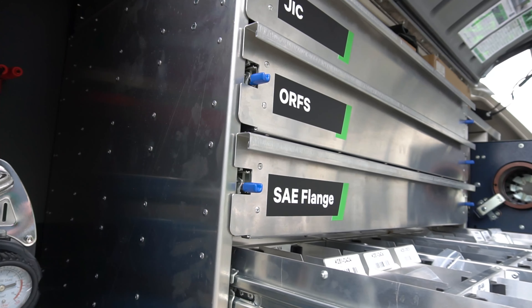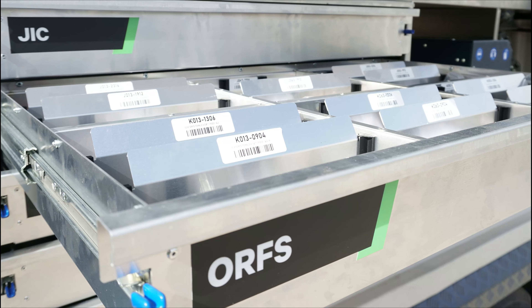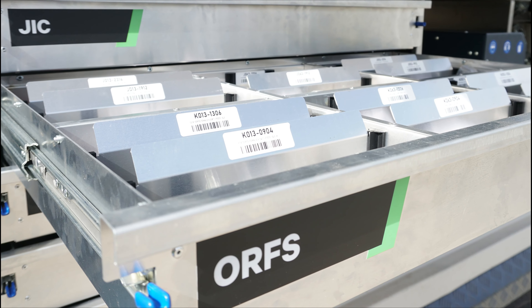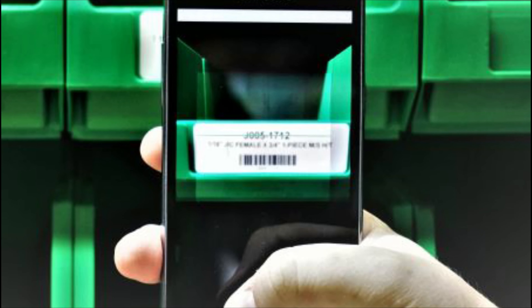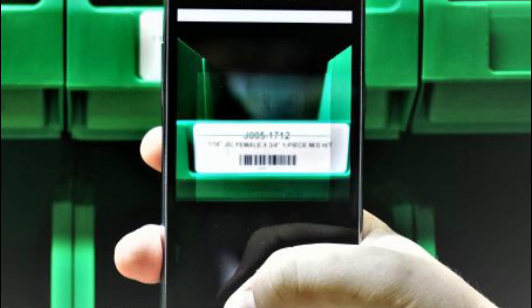This is a folded aluminium fitting cabinet which makes it light in weight but tough. The bottom drawer is your workbench and the next four are for your hydraulic fittings. This has the capacity to fit more than 200 different types of fittings, which are clearly labeled with a barcode for our easy ordering system.